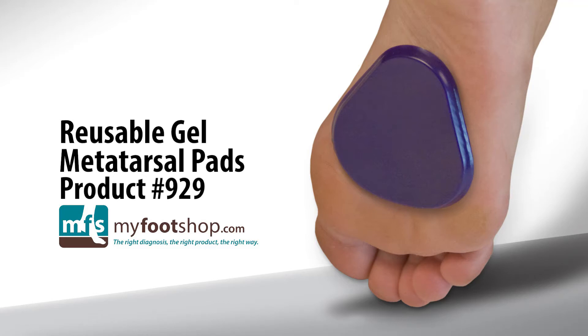Reusable Gel Metatarsal Pads, product 929 at MyFootShop.com. Reusable Gel Metatarsal Pads are durable, non-adhesive back pads made of firm silastic gel.